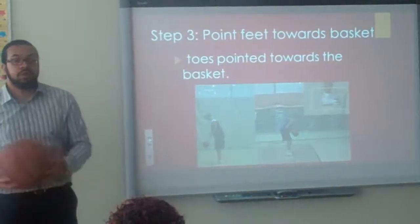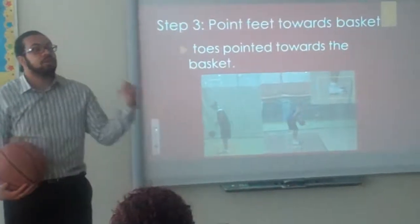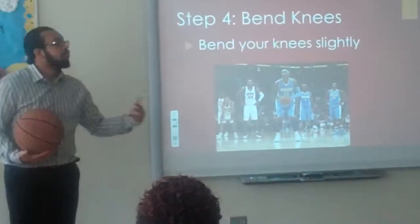You never want to be too far on your tiptoes because you will fall forward, and you never want to be too far on your heels because you will fall backwards. Step four: bend your knees slightly.